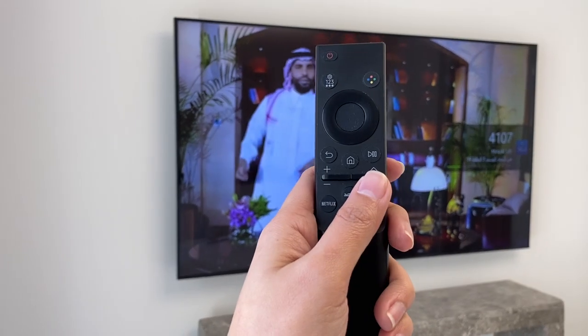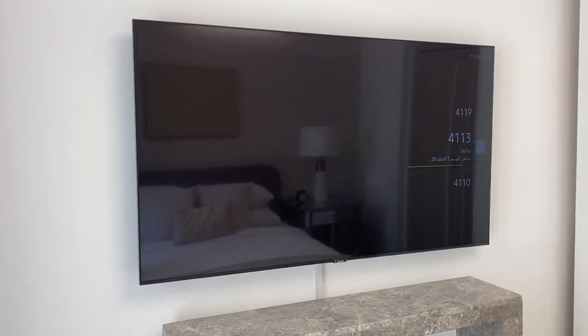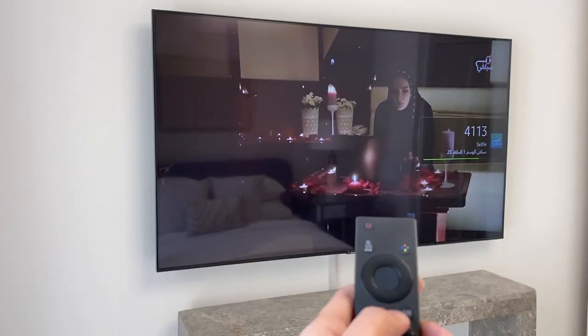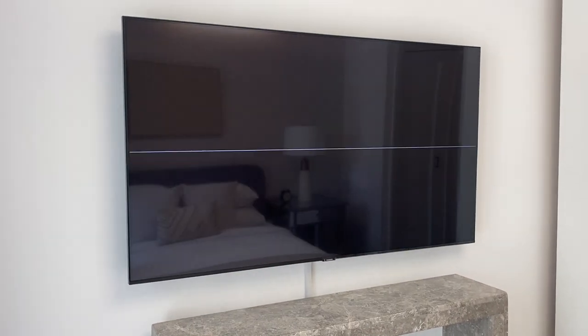To switch channels, use this button right here. To go back, press the home button. Once you're set, turn off the TV and the TV will turn off.